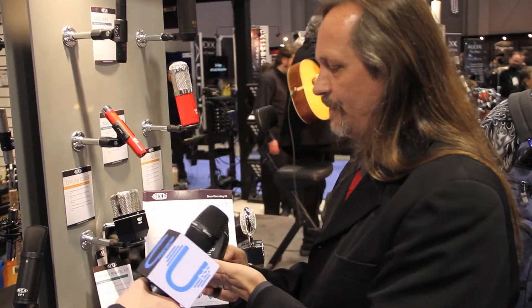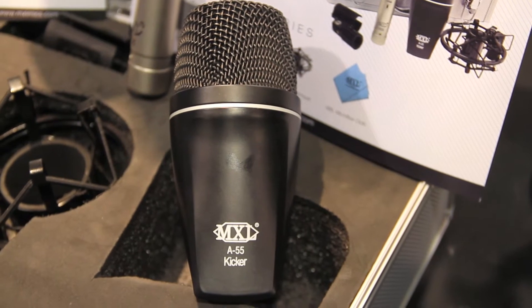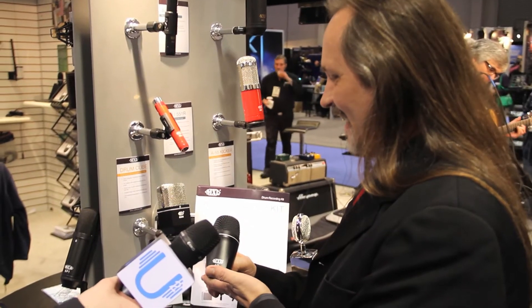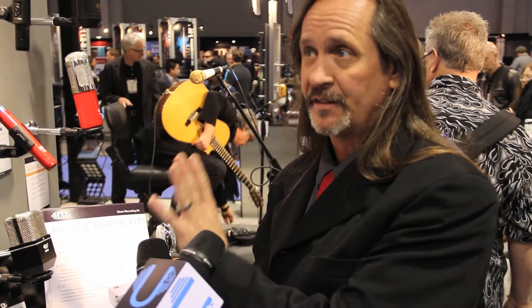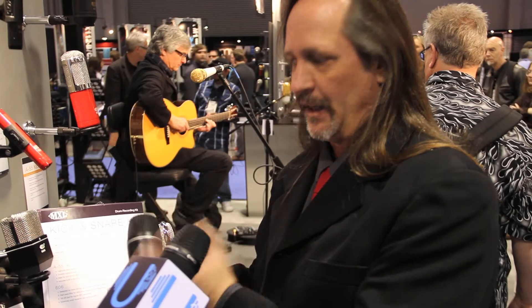It's called the A55 Kicker. Other people call it different things, so I'm going to keep it clean for the family. The thing about this was it was designed to have a real nice low end bump with some high frequency boost as well. So you hear all the low end, a dip in the low mids, and a little high frequency accentuation, so you always hear the slap no matter how you tune your drum. And at the same time you hear all the low end.